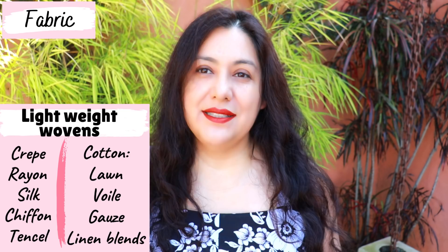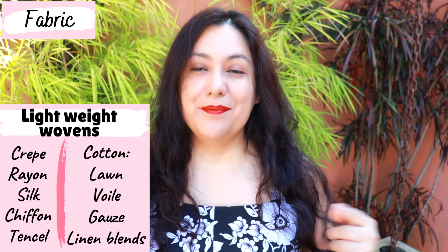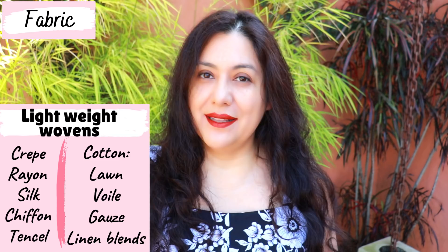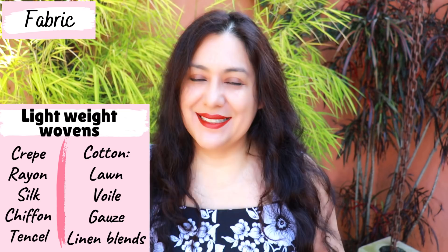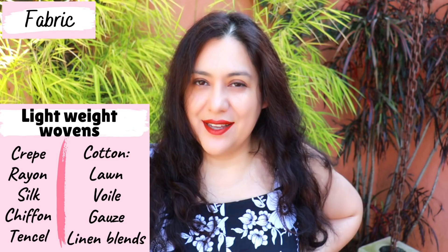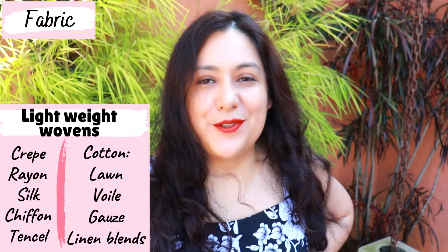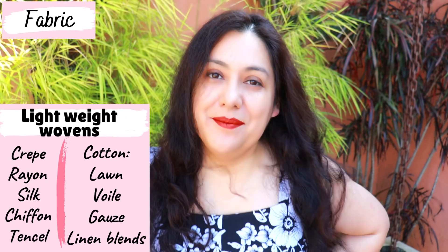I have combined fabrics for both of mine — a rayon-linen blend for one and 100% rayon for the other, but both have linen plackets just because I wanted to. One fabric I would avoid is crinkle rayon: it looks and feels nice, but the placket requires interfacing and precise sewing, and crinkle rayon will stretch and distort. I would avoid making the Ballad Blouse in crinkle rayon at all costs.